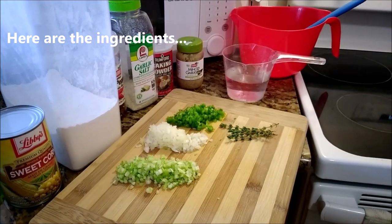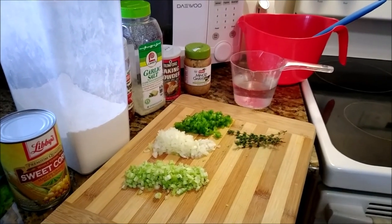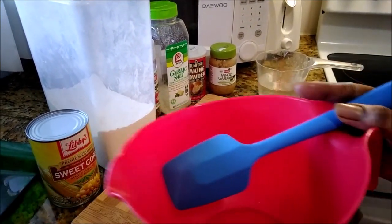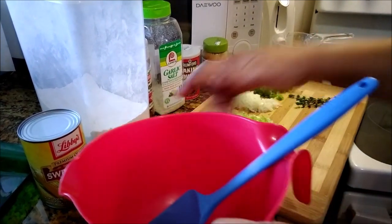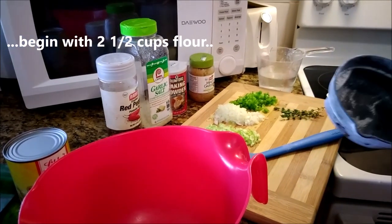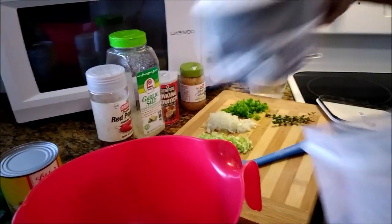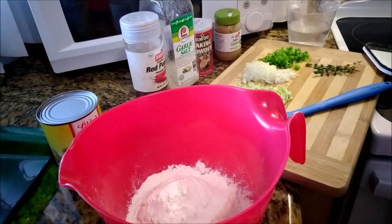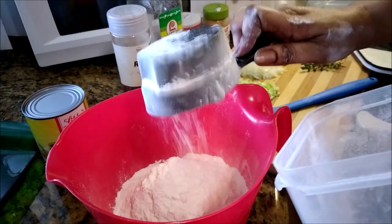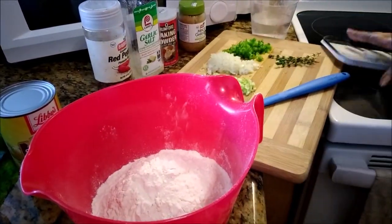The ingredients are listed for you on the left. I have my herbs already cut up on the board: celery, onion, bell pepper, and thyme. Now I'm going to begin with two and a half cups of all-purpose flour. If you can't find conch or you don't eat conch, just make corn fritters — corn fritters taste like the real thing. That's two and a half cups.